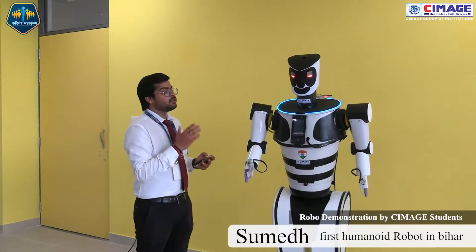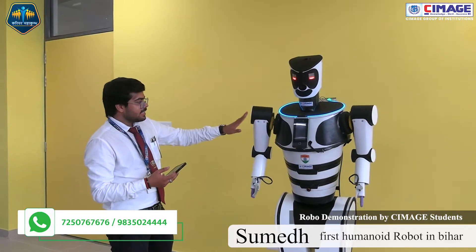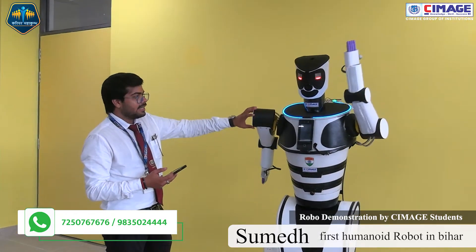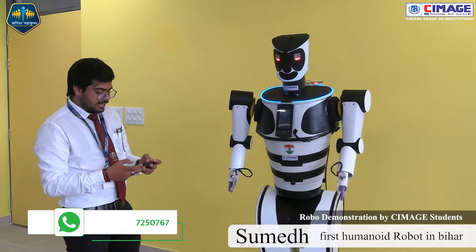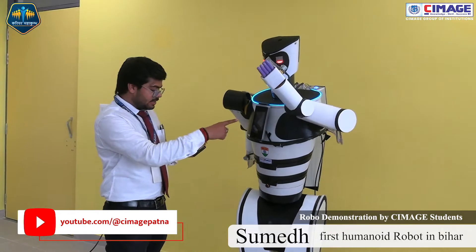This is our first CMAGE humanized robot named Sumedh. It works — this is called the Winx — and it will handshake. There are many AI built-in features.